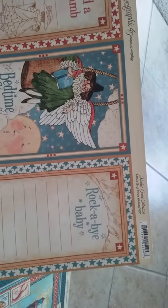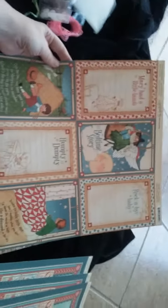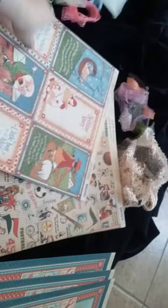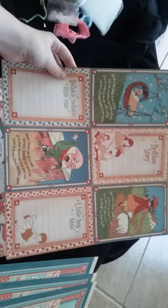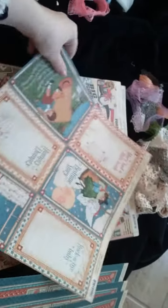Then you're going to get one Mother Goose collection, and this is called Little Boy Blue. It has two different little sides that you can fussy cut, that you can cut up — you can make a wonderful one-page album with this.